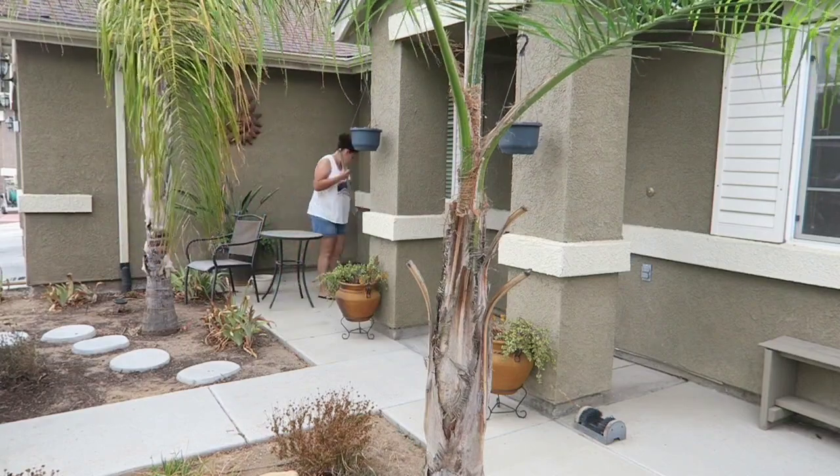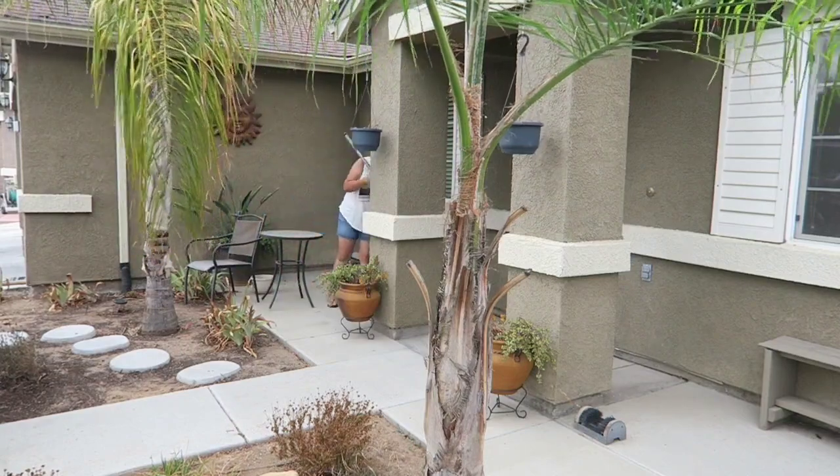I hope it gives you guys ideas as well for the fall decorating part and let's go ahead and get started.